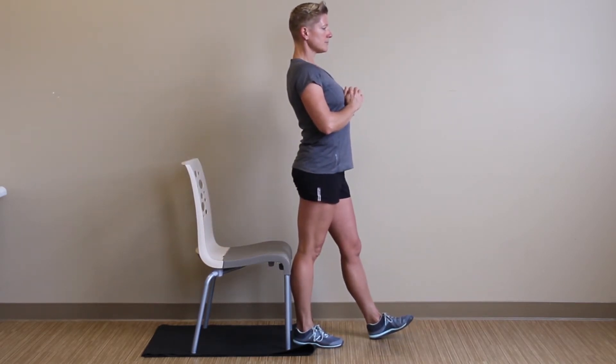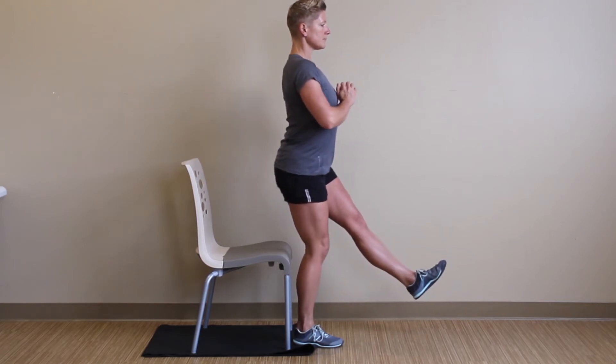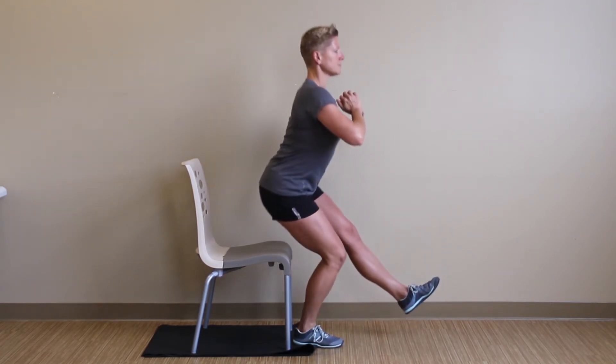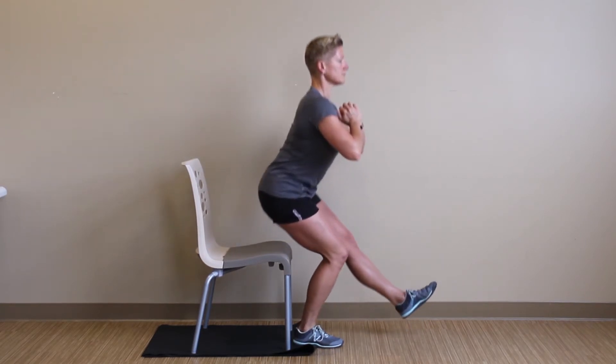To progress this exercise, we will simply elevate the left foot and continue — reaching that hip back, keeping tension in your glute and tension in your stomach.